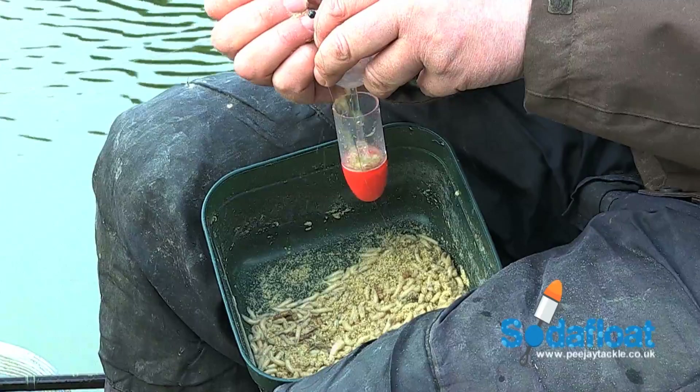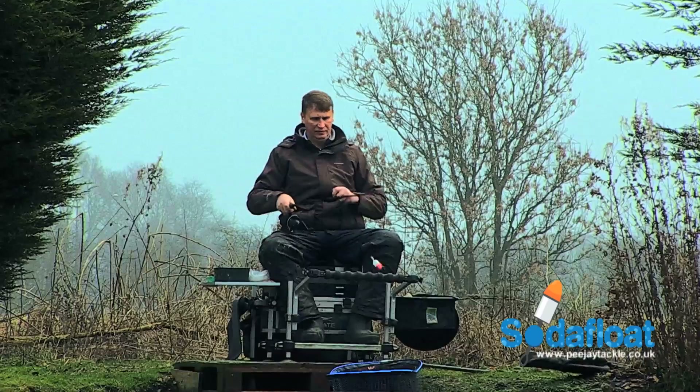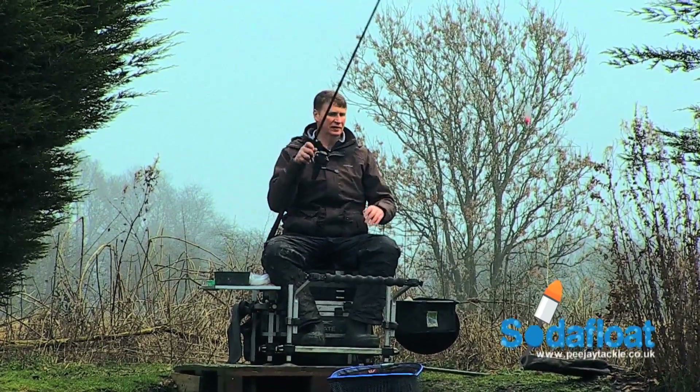Just take the soda float and put any bait you want into the bait housing. So now we're ready to cast out and hopefully catch a fish.